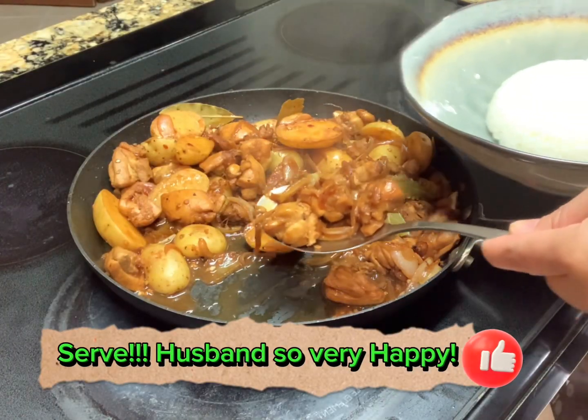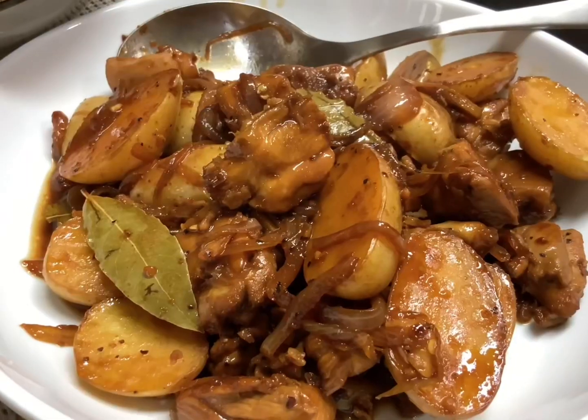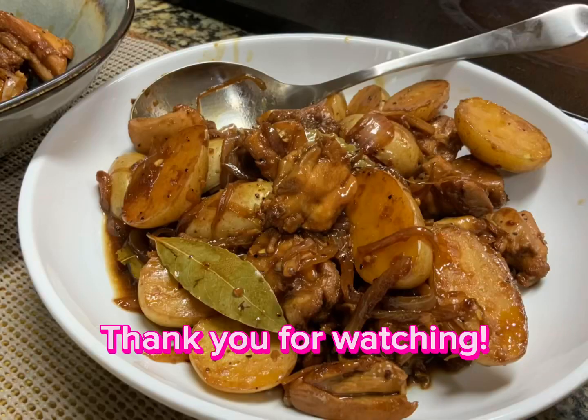There you have it! Chicken Adobo recipe. Thank you for watching. See you on my next video.